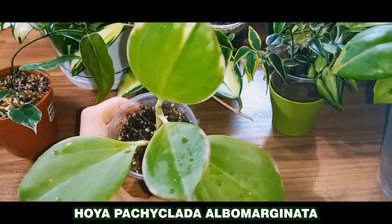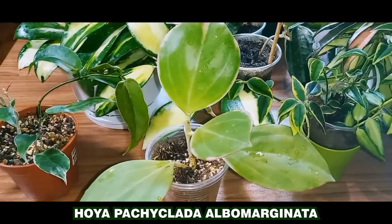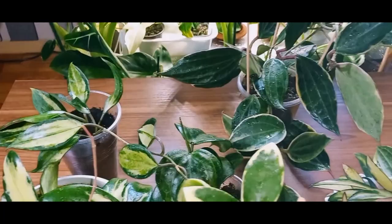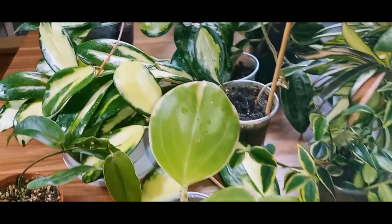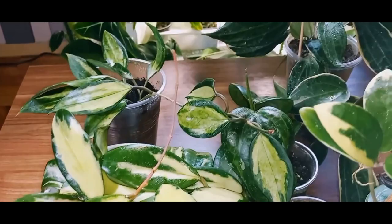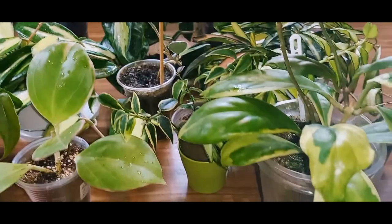Those are all the beauties I wanted to show you today. Now, let me briefly talk about Hoya diseases and pests. Based on what I know, dealing with pests is relatively straightforward. The same pests that can attack our indoor plants can also attack Hoyas. The key is to be prepared and know how to combat them.